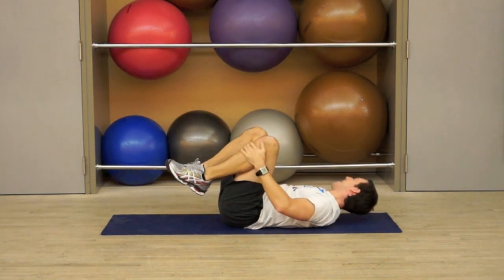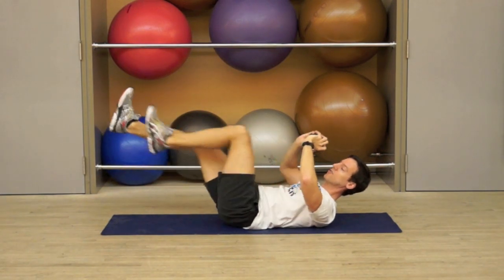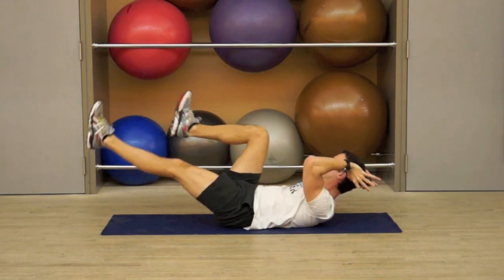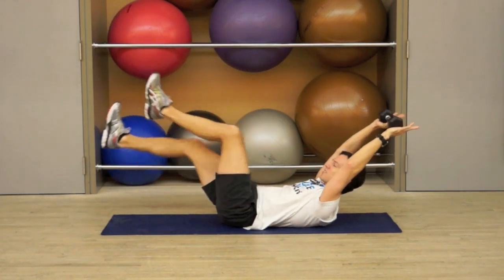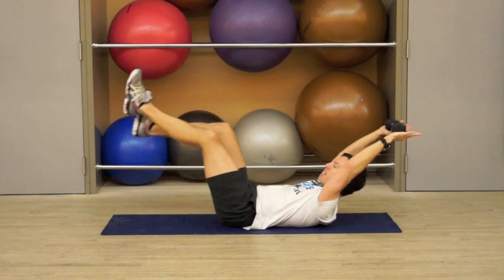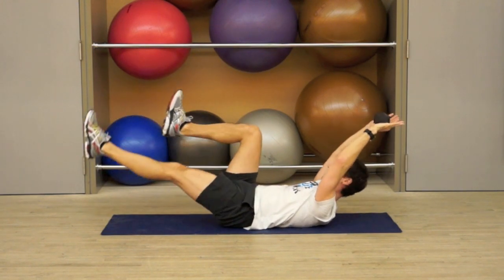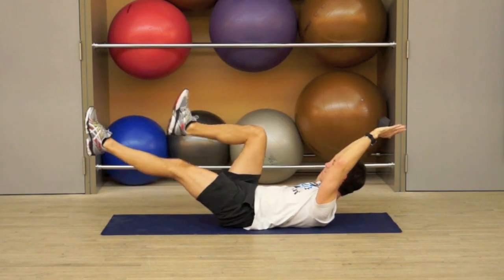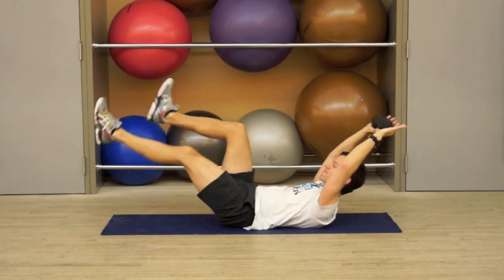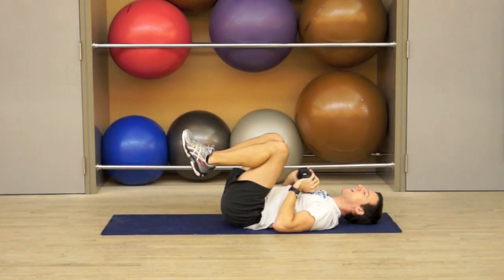Now I've got an 8 pound weight here, which you can use. We're going to do another set of bicycle in 2 and 1. You can rest the weight behind the crown of your head, or you can extend the arms all the way back, arms right to the side of your ears, for more of a challenge. Make sure you're not pushing your back into the floor. Abs in tight. And 1, and rest and breathe.